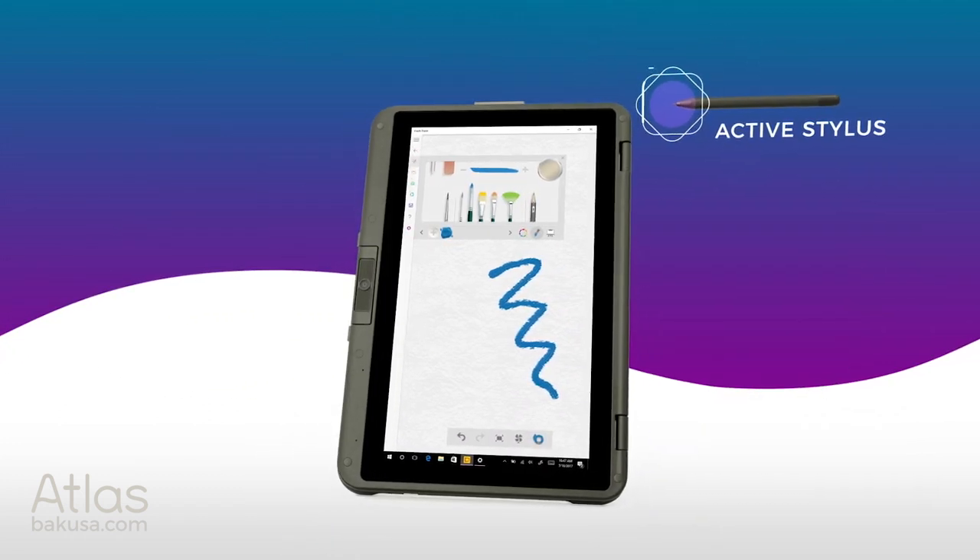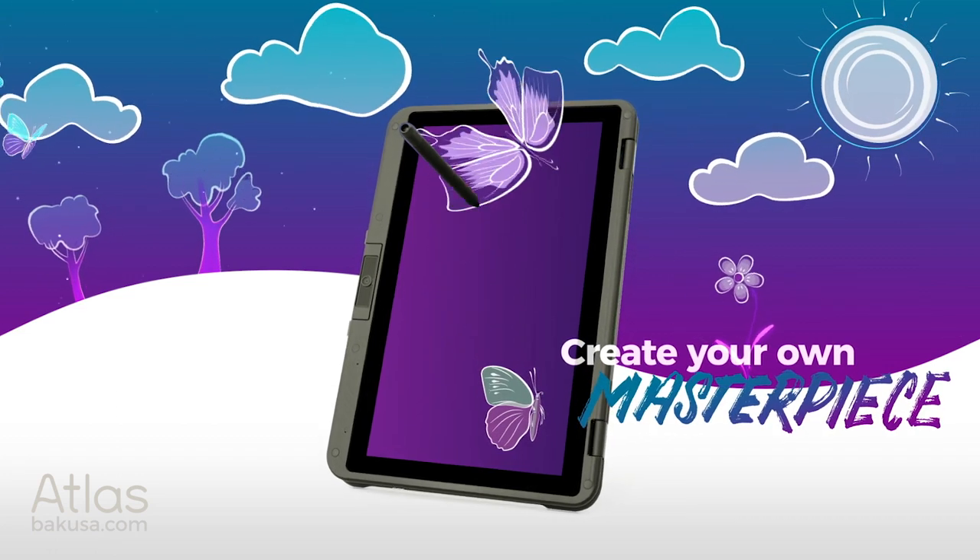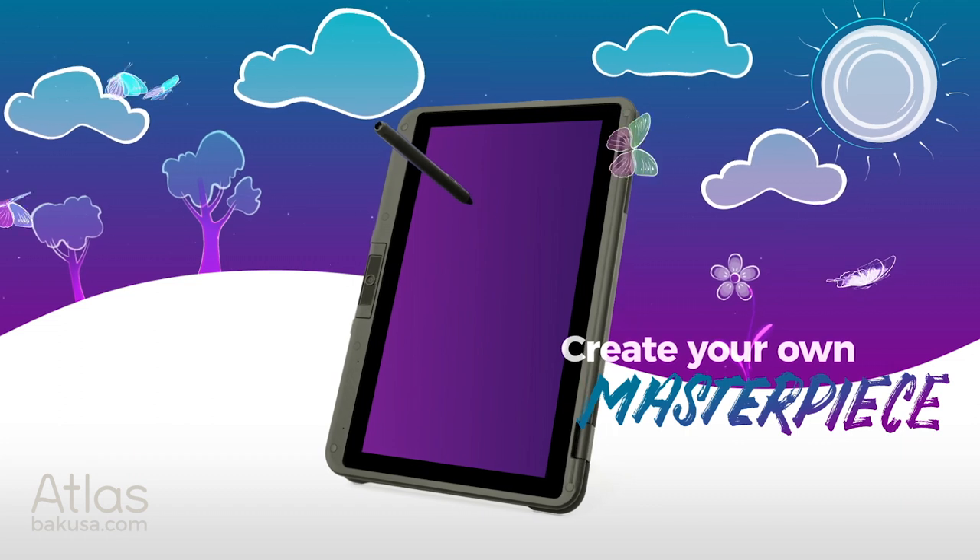Flip and fold your Atlas into tablet mode so you can use your active stylus to bring your latest creation to life.